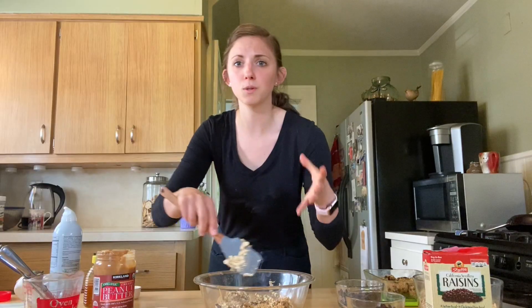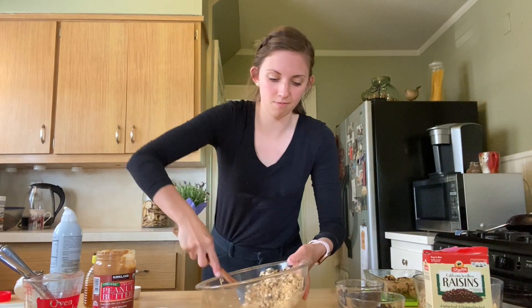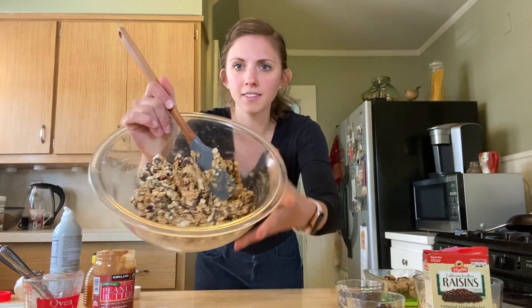Now we're just going to mix everything together. I need to really coat all of the oats. Another cool thing you could do with this same recipe: stop right here, put it on a cooking sheet, bake it at 350 for about 15 minutes, and then you have granola. So that's another fun thing you can do. All right, so we have it mixed together.